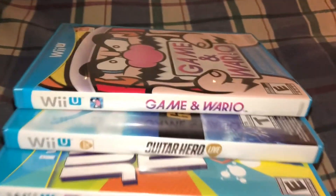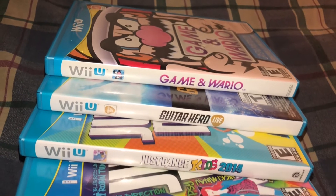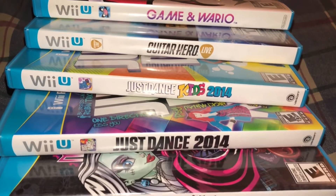We've got some Wii U and Nintendo Wii games to look at today on the Retro Hunting Adventures, and we'll be right back to do that after these words from MegaRan.